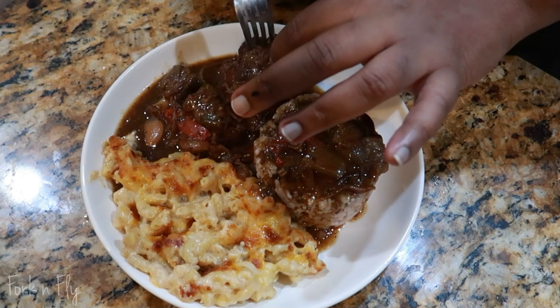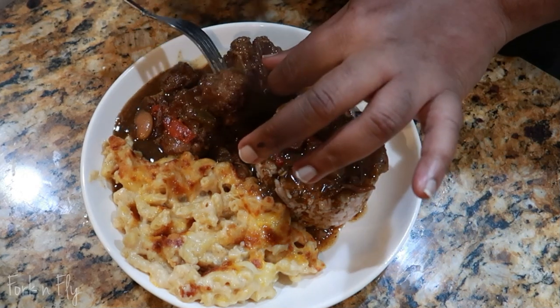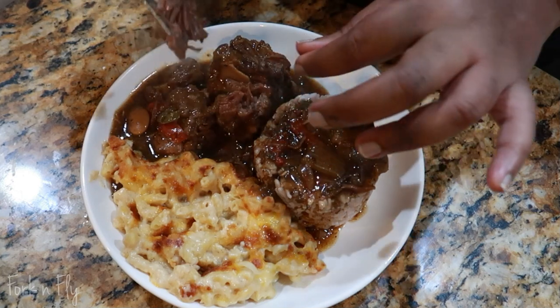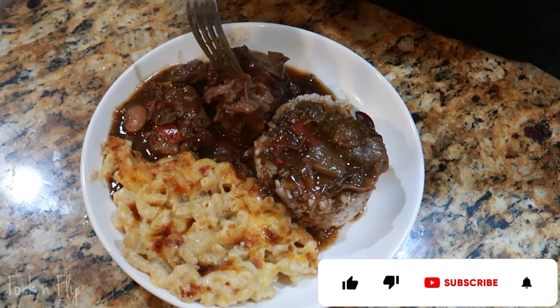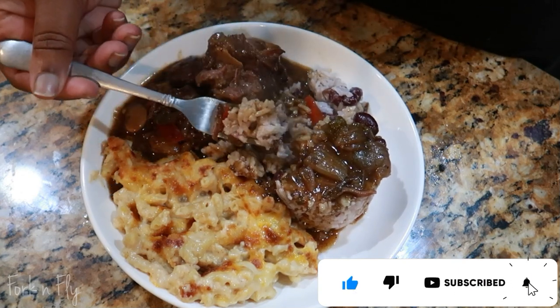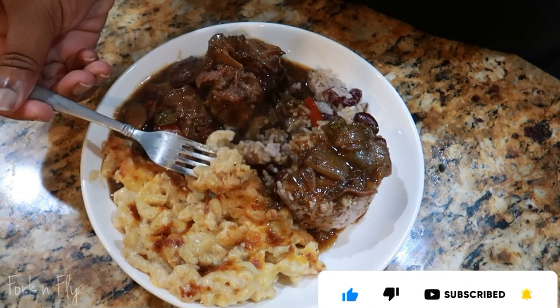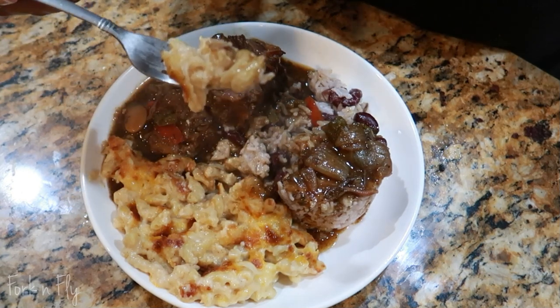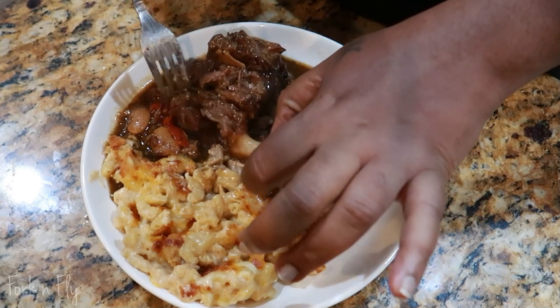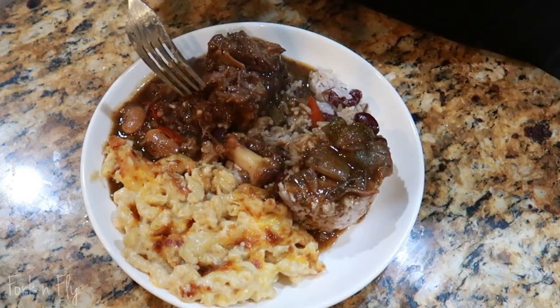Well, now the moment of truth — the tender test. It was so tender. And now the taste test. I think I did a great job. Let me know in the comments if you want to try this recipe. If you enjoyed this video, give it a thumbs up and subscribe to Walk and Fly. Leave a comment and I will see you in the next video. Thank you for watching.